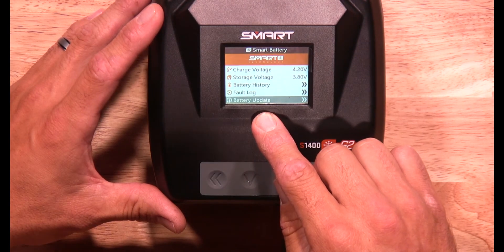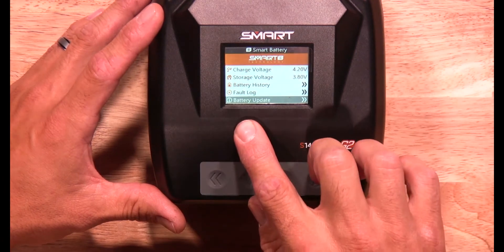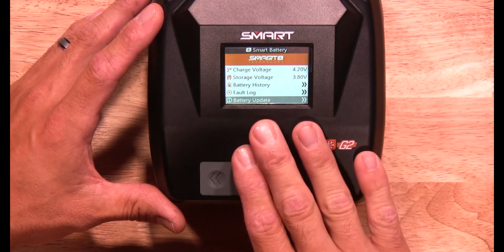If there's an update available, it'll be highlighted and you'll actually be able to click on it. But here it's not highlighted and it's not able to be clicked on, so there's no update available for this battery. If there is an update available, you'll be able to click on that.